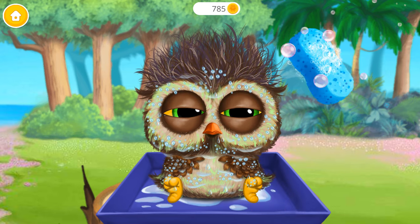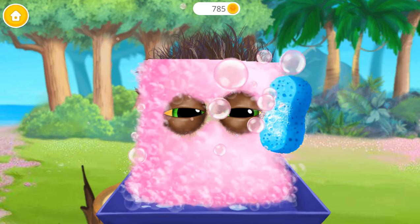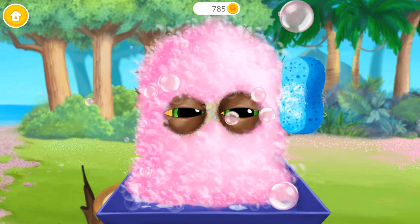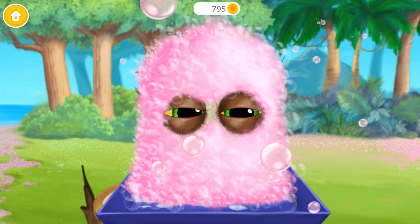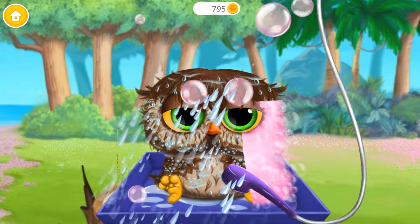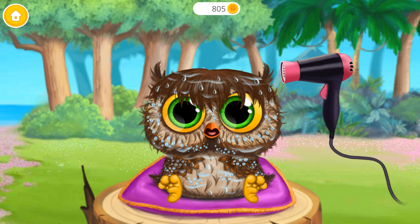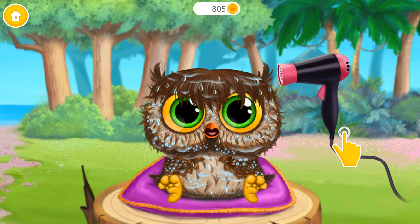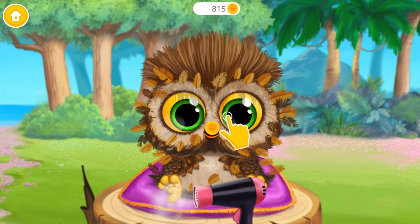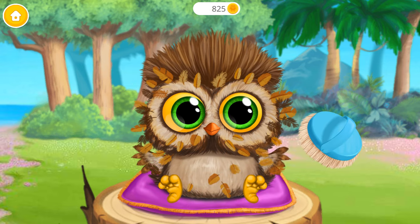He's adorable! Let's clean him. Apply the shampoo. Great, now rinse it. Let's dry the feathers. Woo, funny little bird!